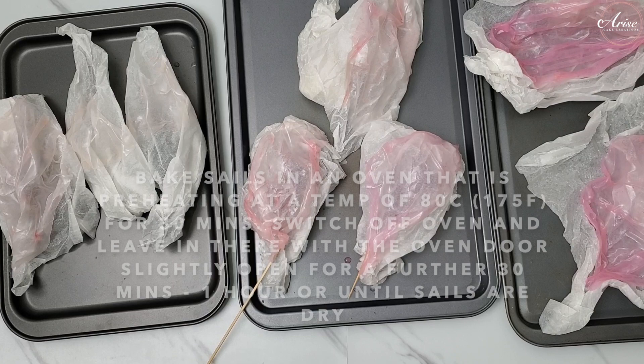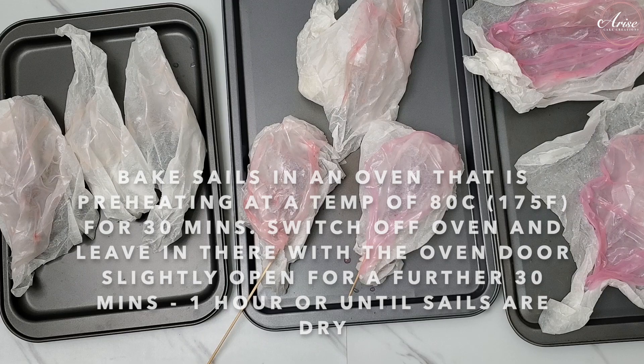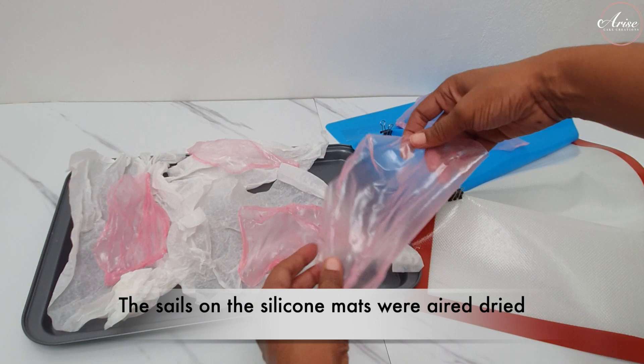The rice papers on parchment paper I'm going to bake in the oven at a really cool 80 degrees Celsius — that's 175 degrees Fahrenheit — for about 30 minutes. If you're leaving your rice paper sails to air dry, it may take a couple of hours or overnight depending on where you are.